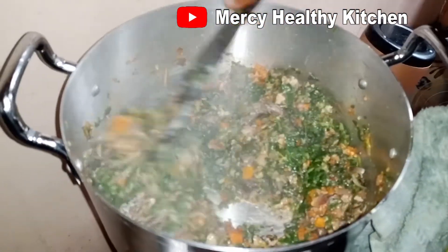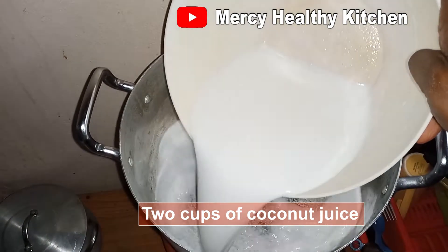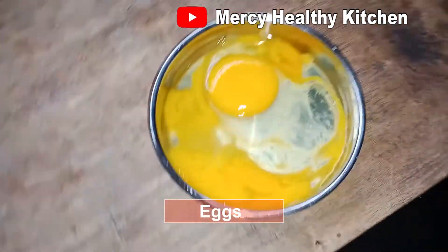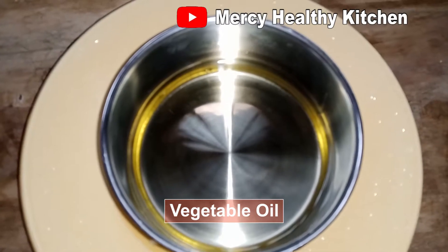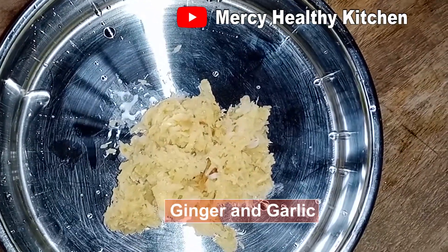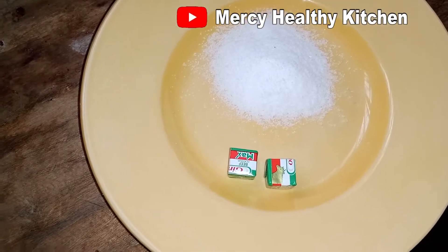Let's quickly run through the list of our ingredients. We have three cups of rice already washed, two cups of coconut juice, green beans, carrots, chopped onions, three smoked fish, two raw eggs, fresh tomatoes, scotch bonnet pepper, vegetable oil, ginger and garlic already blended into paste, and spinach which is popularly known in Nigeria as 'green', plus salt and seasoning cubes.